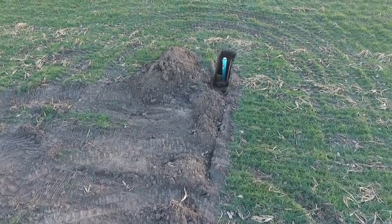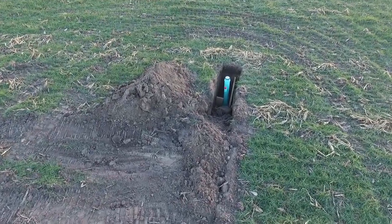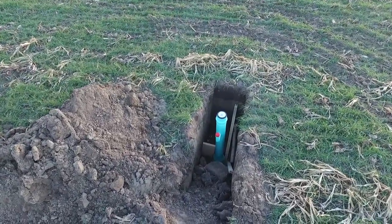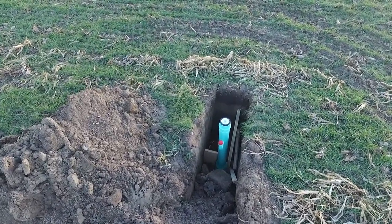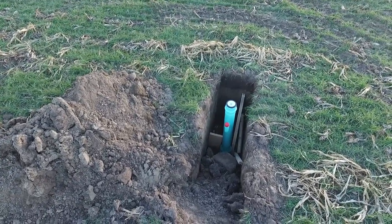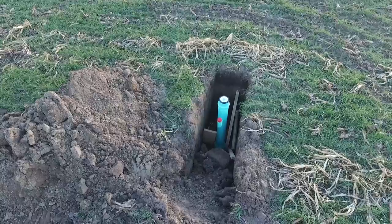Their water cannon will have 1,200 feet of pipe on a giant reel, and you pull that across your field, turn it on, let her rip. It takes up to eight hours to put down one inch of quote 'rain,' so they are irrigating quite a bit of ground.